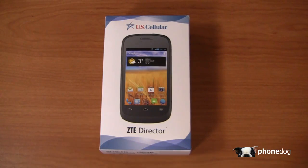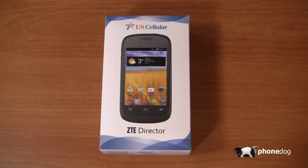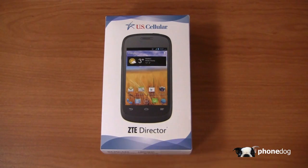I love my quad core processors as much as you do, but there's still a use case in the market for a device like this — an entry level Android device that's great maybe for a teenager or a young adult, for a grandma or grandpa. That is what US Cellular and ZTE believe, and I actually happen to believe them as well.